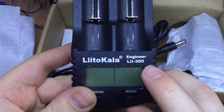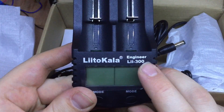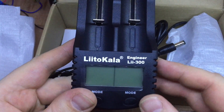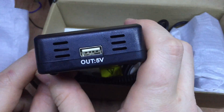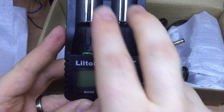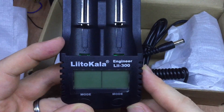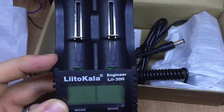There's a couple of different versions of these. There's the 200, which I think basically just has old firmware on it. The 260 looks exactly the same as this, with only one difference: it doesn't have a USB output. The 300 is one of the latest two-cell models, and then there's the 500, which is a four-cell unit.